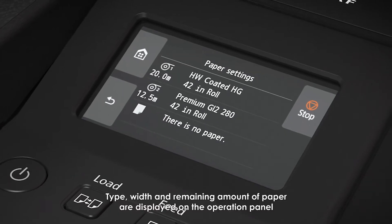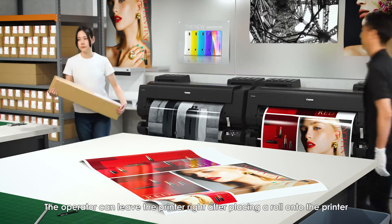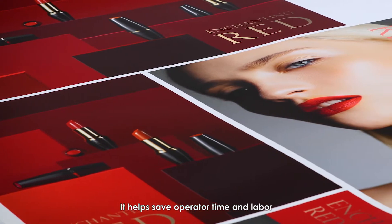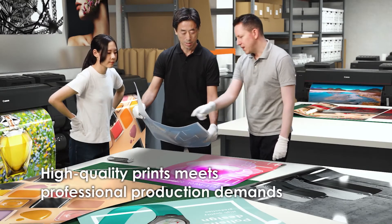Paper type, width, and remaining amount are displayed on the operation panel. The operator can leave the printer right after placing a roll, helping save operator time and labor.